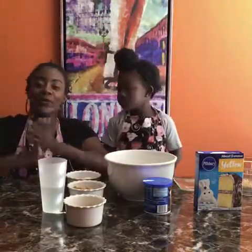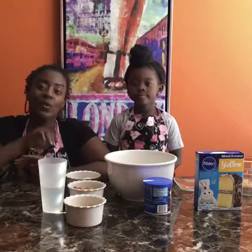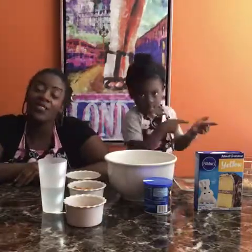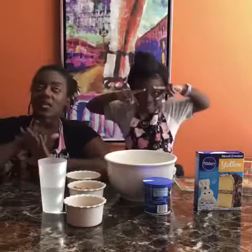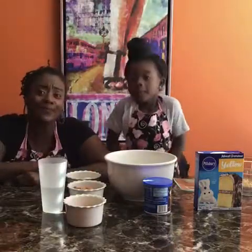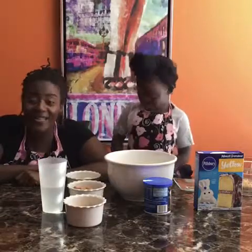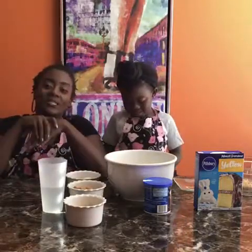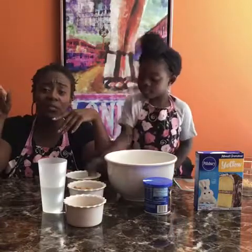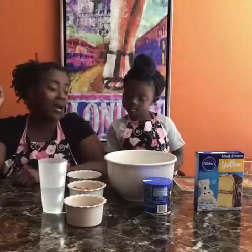Hey guys, it's our weekly Mommy Me Monday! We get quick recipes online — today we have another recipe from the Country Cook. I love her recipes because they're so short and sweet. Tell everybody what we're making — Peanut Butter Bomb Cake! This is another quick recipe, guys. You can use whatever type of cake mix you want, but we're going to use the Pillsbury because it was on sale.